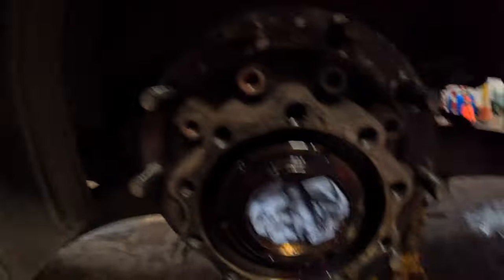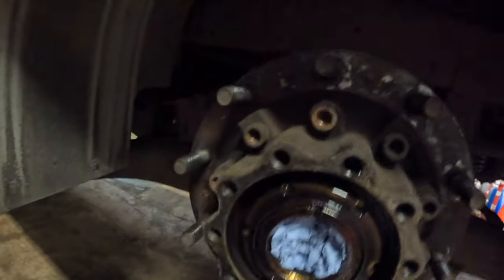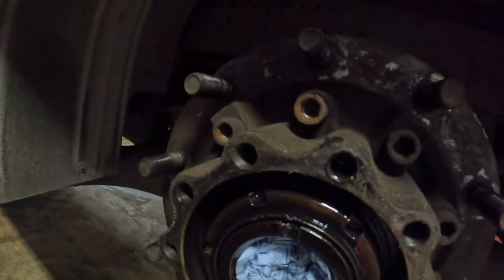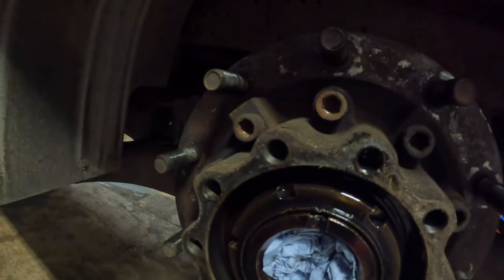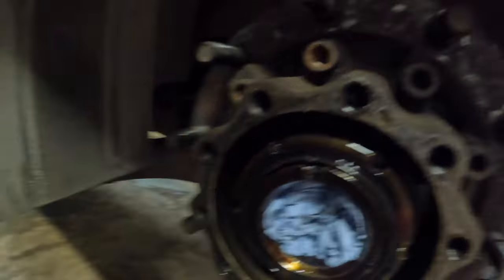What we need to do now is whip this hub nut off. I'm not sure how tight it is — I'll wait for a torque setting but I'm assuming it's going to be tight. Remember to knock that top over because if it catches the threads on the axle you will mess it up.